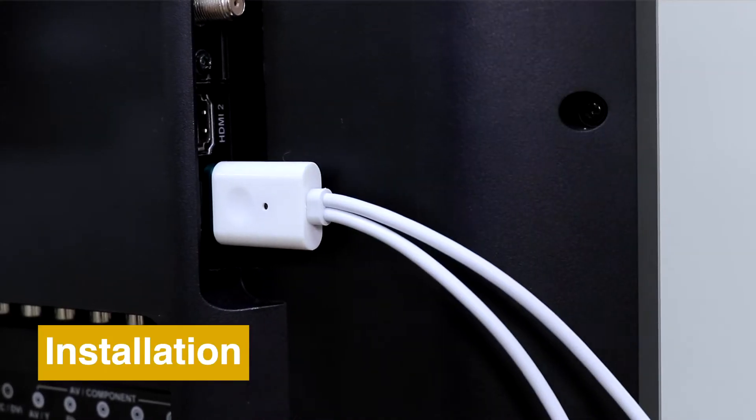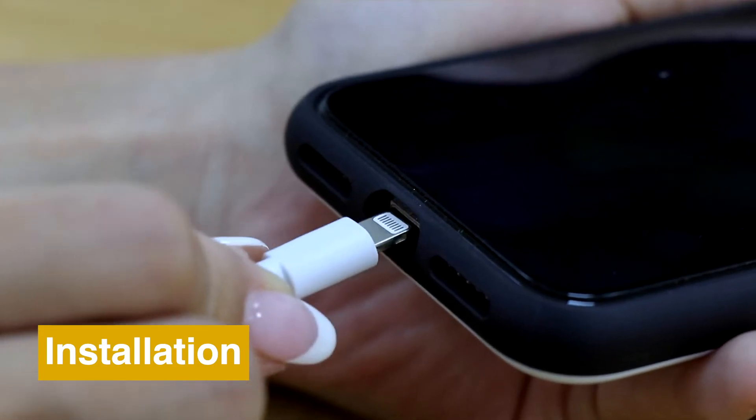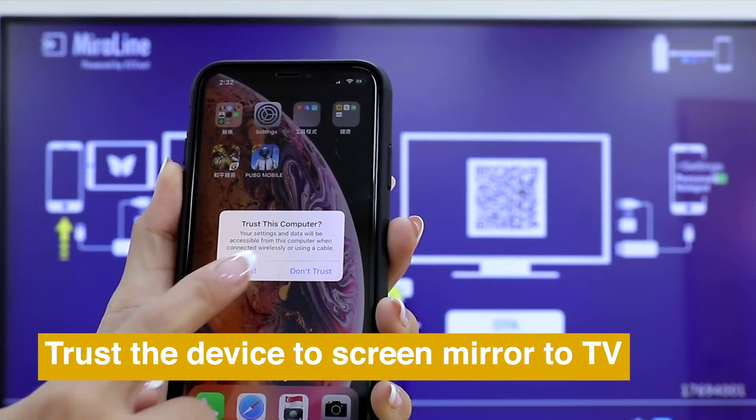Here is how to set up your Mirror Screen. Connect Mirror Screen LDA to TV, power it on, and connect it to your phone. Click Trust on your phone to screen mirror to TV.